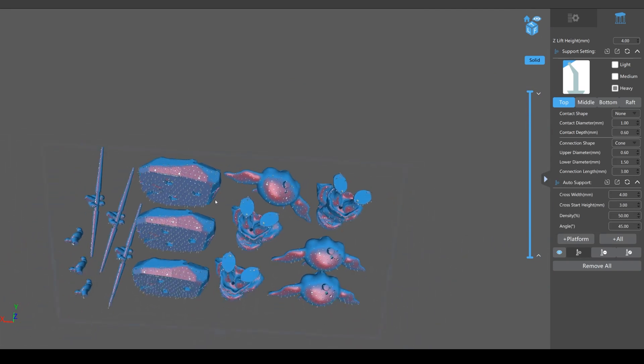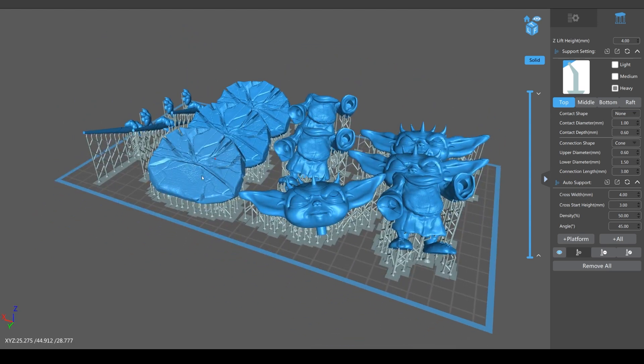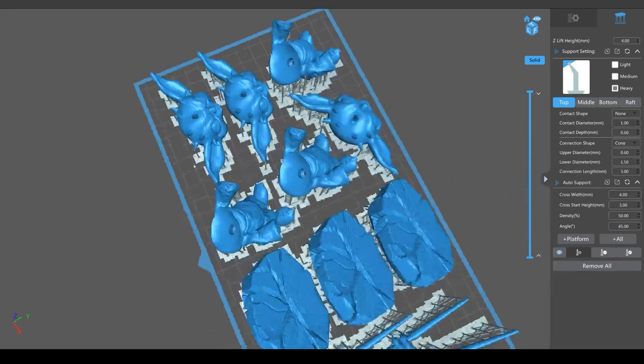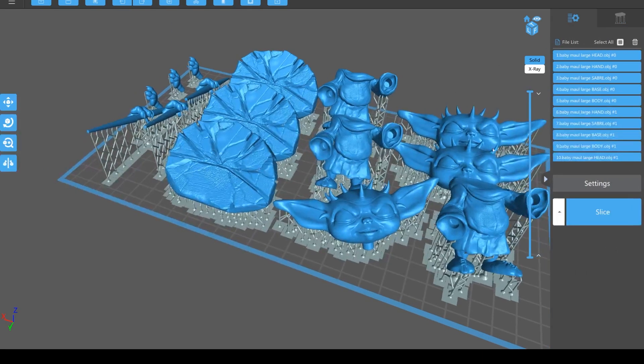With the Phrozen Phenom I don't get any fails - I've been very lucky with this machine. I do get a lot of fails with Chitubox on the Mars machines and older form machines. It's very specific to your setup, so this is quite a generic way of doing it. If you want to be really specific you can do supports by hand and reduce them a lot, but that's a whole skill in itself.